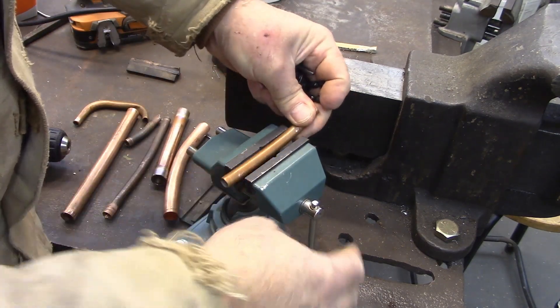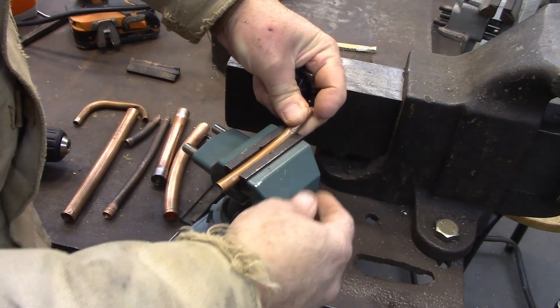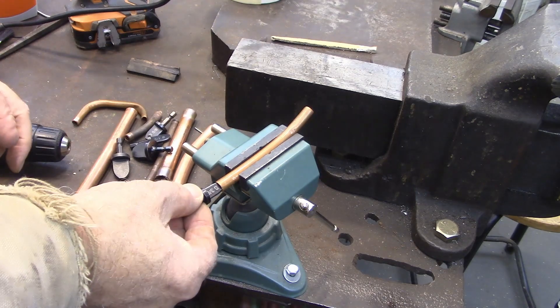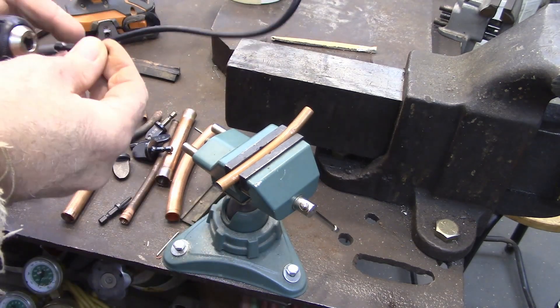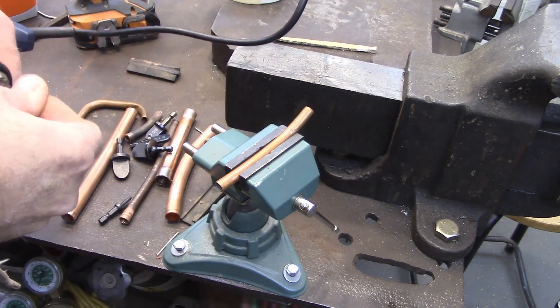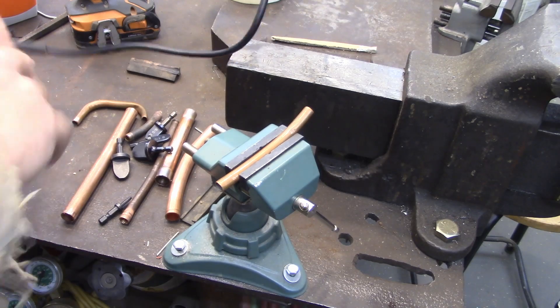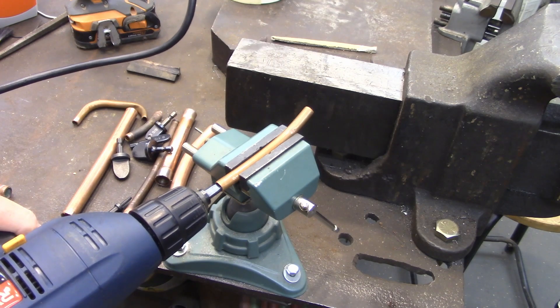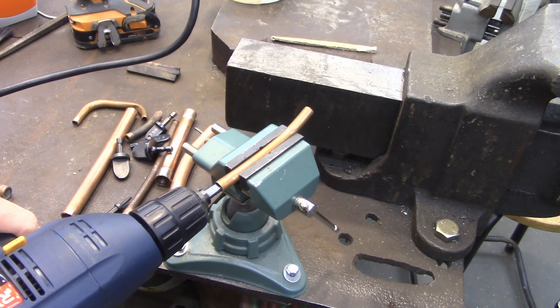I'm just going to lock this in the vise. These are little short pieces and this stuff gets really hot, so this will protect my hands. You'll just get the right size. Now it's about speed — you want this to get really hot, so you want a full speed drill. Let it get hot and then push it in and out and you're done.